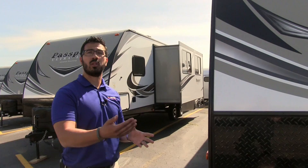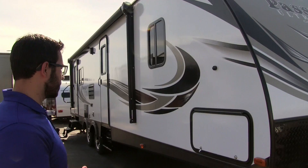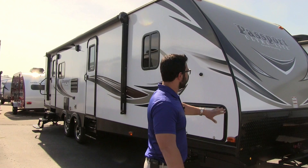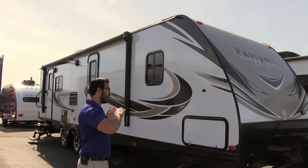The Passport has a couple of great features, one of them being tow ability. It's a lightweight travel trailer — this particular unit is on the larger side, so it's somewhat heavy, but light for its size. Notice the front end has a nice curvature to it, making it somewhat aerodynamic to help cut through the wind.